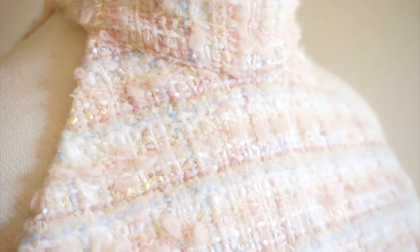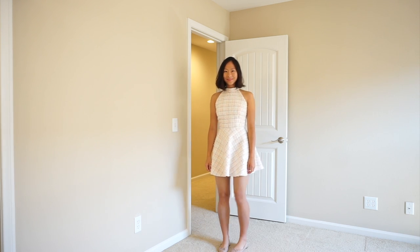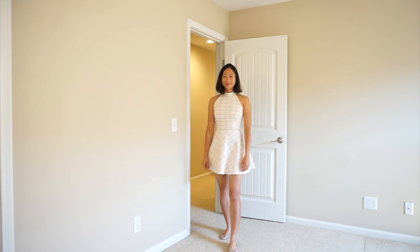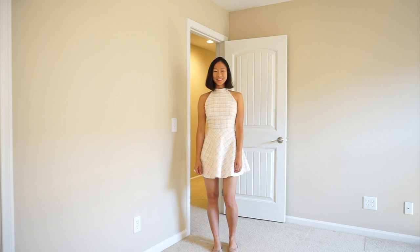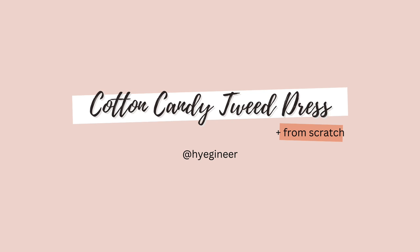And here's the finished dress. Thank you so much for watching this video. I hope you enjoyed it as much as I did. See you soon!